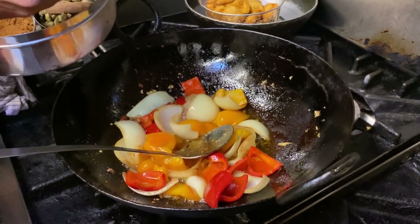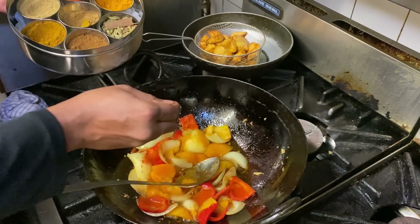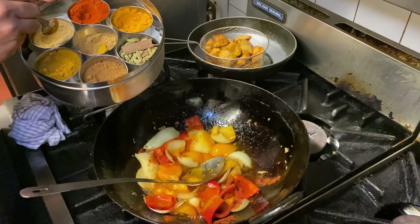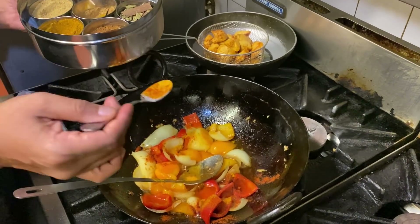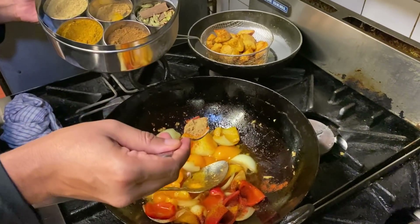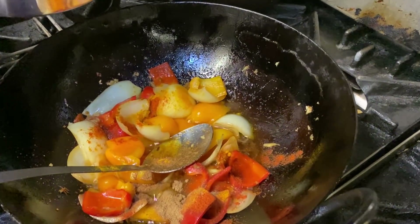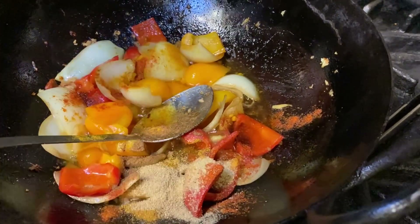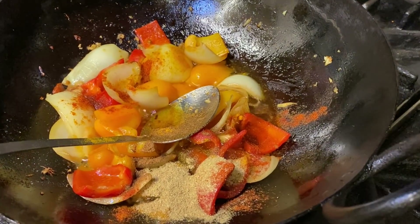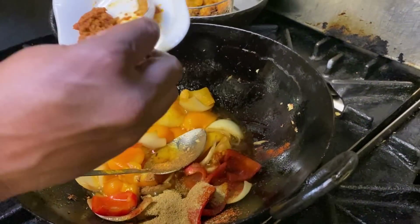Once the ginger and garlic is caramelised, add the spices. I'm adding about a teaspoon of turmeric, one teaspoon of chilli powder — if you like it medium-hot, add about two and a half teaspoons. I'm adding half a teaspoon of cumin, half a teaspoon of garam masala, one teaspoon of curry powder, and about two teaspoons of coriander powder. Once the spices are in, add about a good tablespoon of tomato puree.